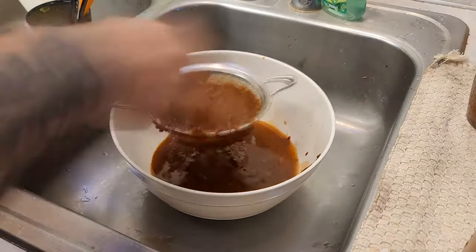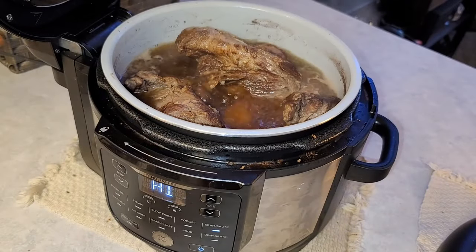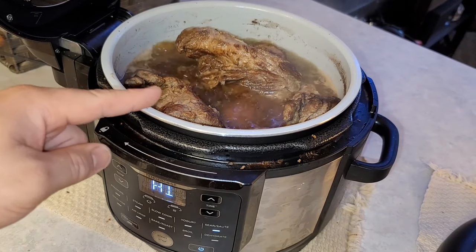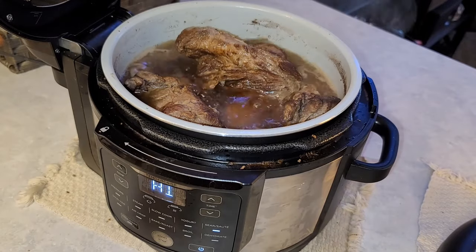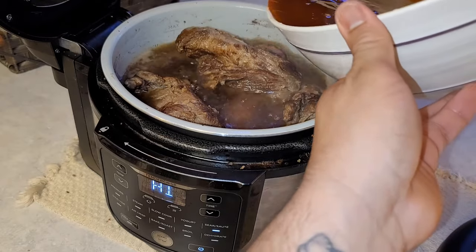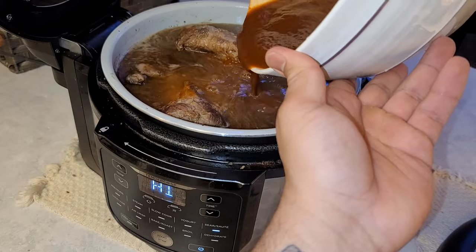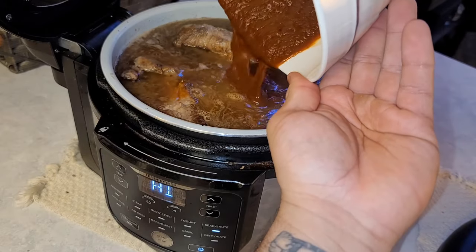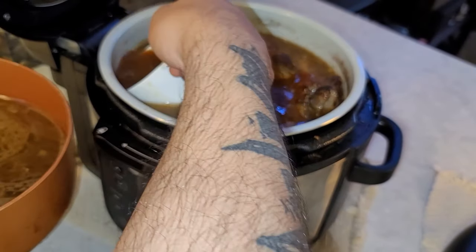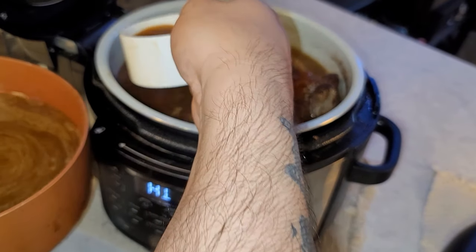Once all the consommé is blended, do the tedious part: put it into a strainer and take a spoon to get out all the little seeds and skin from the chili peppers. Then put your instant pot on sauté or sear on high. Once the meat starts to boil, add the rest of your red sauce up to the max line. If you need to take out some of the broth, put that in another saucepan and set it aside for the consommé so you don't overfill your instant pot.